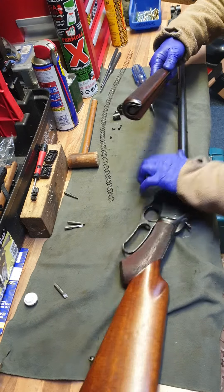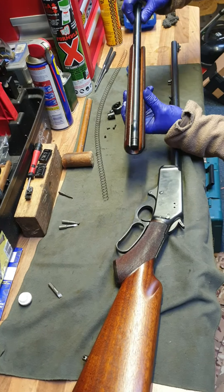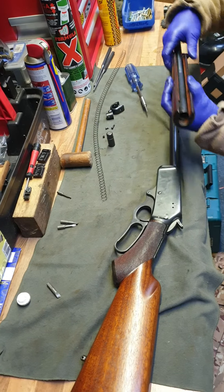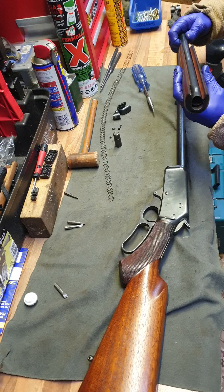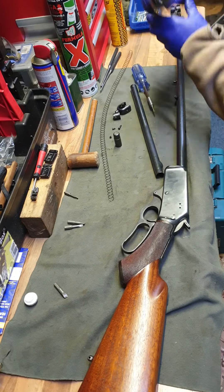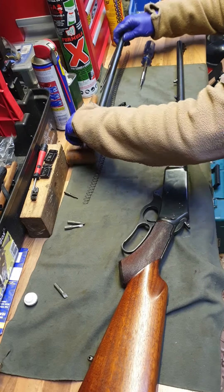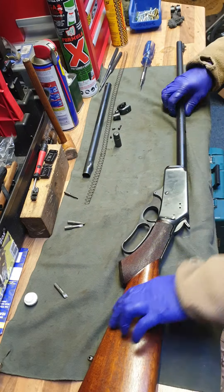The magazine tube inside the forend locks into place so it doesn't fall out — that's the follower. I'll set the wood to one side because I don't want to get any damage on it. So that's the magazine tube and associated bits dealt with.